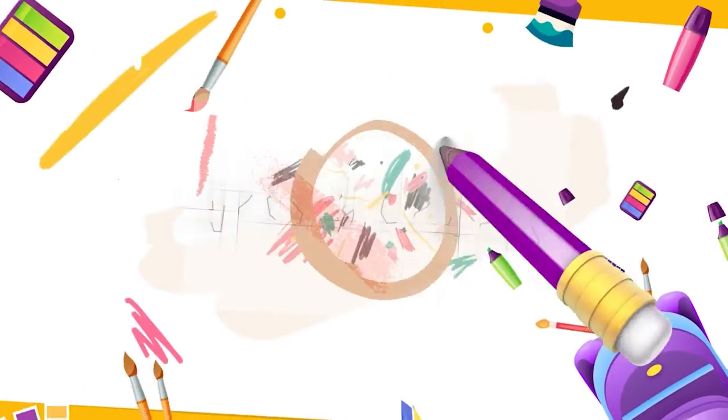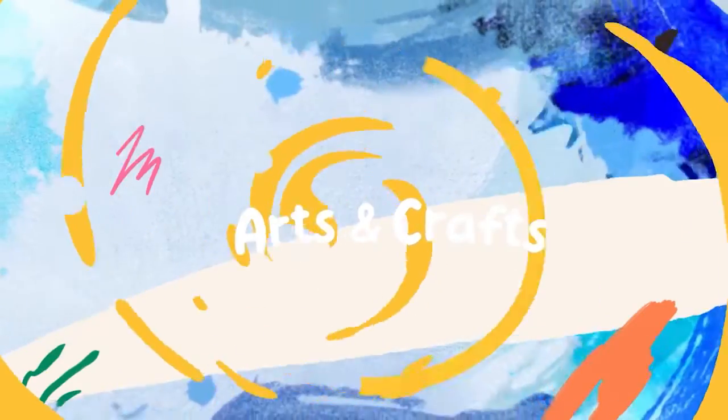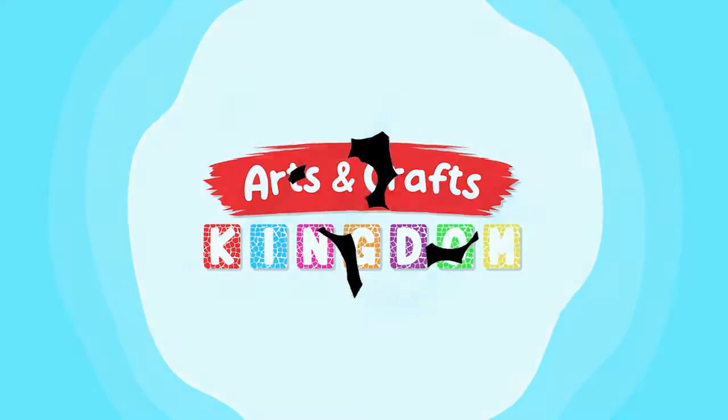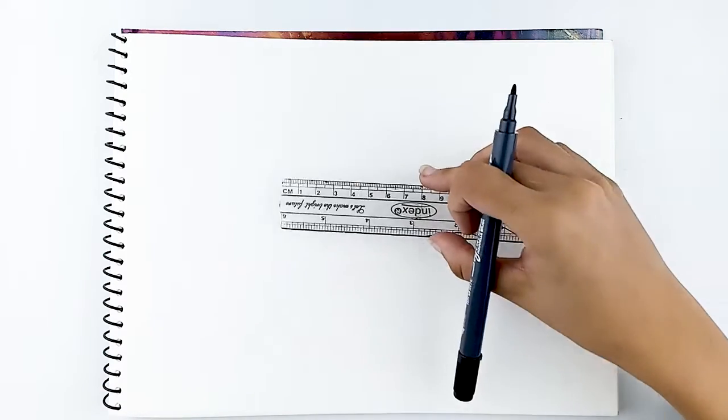Hello everyone and welcome back to Arts and Crafts Kingdom! Today I will show you how to draw a lovely ladybug! Grab some pens and papers and let's get started!